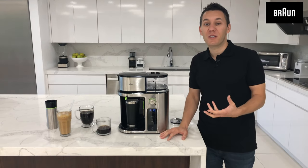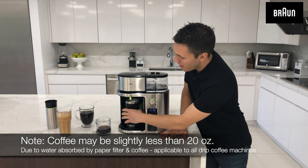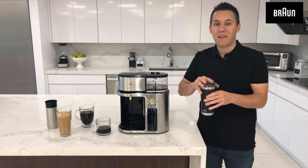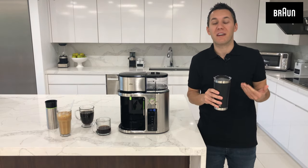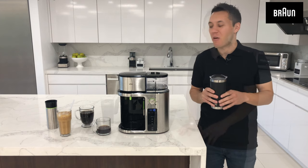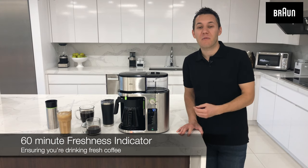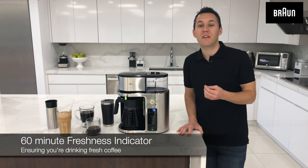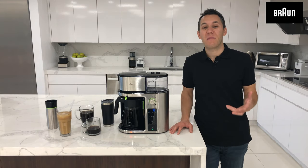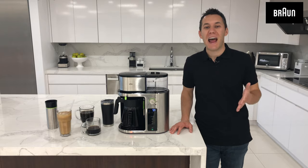So our 20 ounce to-go mug is done brewing. I'm going to simply select the drip stop, remove my to-go mug, add the top, and now I have a beautiful pod-free single serve 20 ounce to-go mug — brewed, tasty, and ready to go. We even include a freshness indicator that counts down from 60 minutes to ensure that you're consuming your coffee while it's still fresh. So now you know how to brew a quality cup of coffee, from single serve to multi-serve and everything in between.